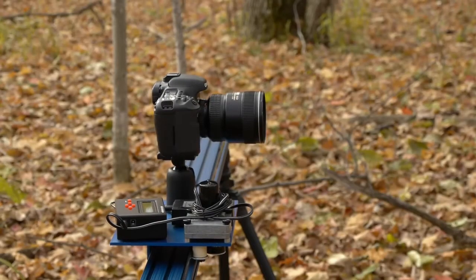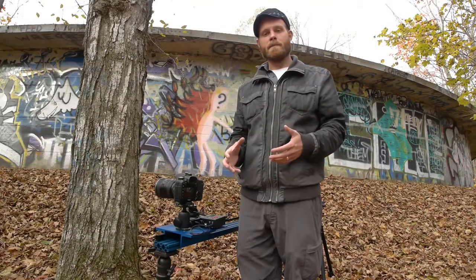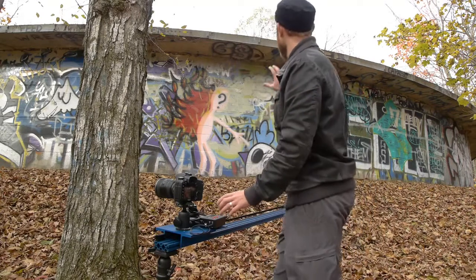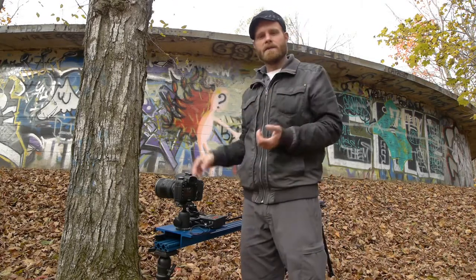Now the motor does make some noise and it could be loud for some video situations. Now let's set up a simple time lapse. I'm going to set up the tripod so that the shot starts from low and goes up high, so we see some of this cistern with the graffiti on it, a little of the tree, and then the sky so we can see the clouds going by.